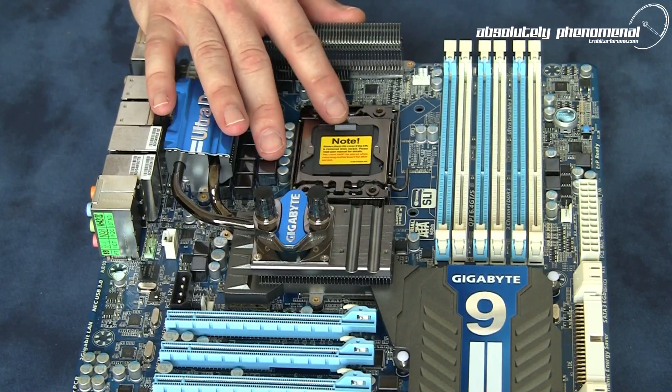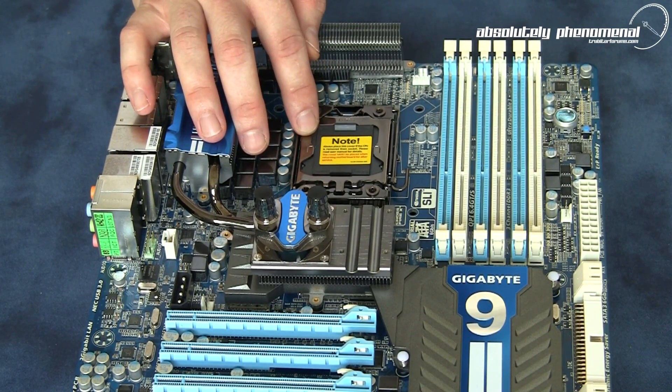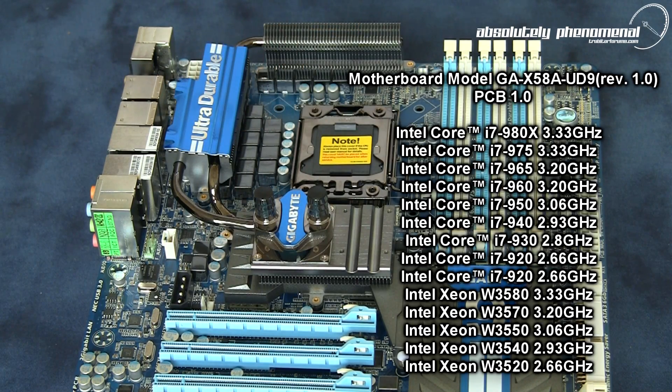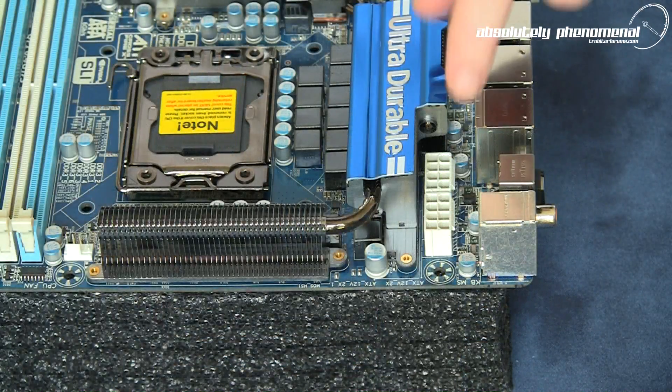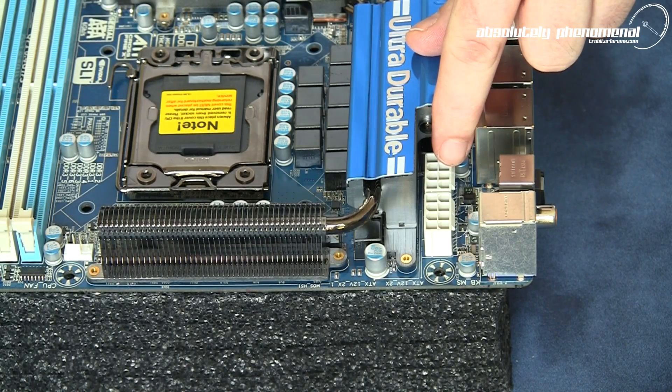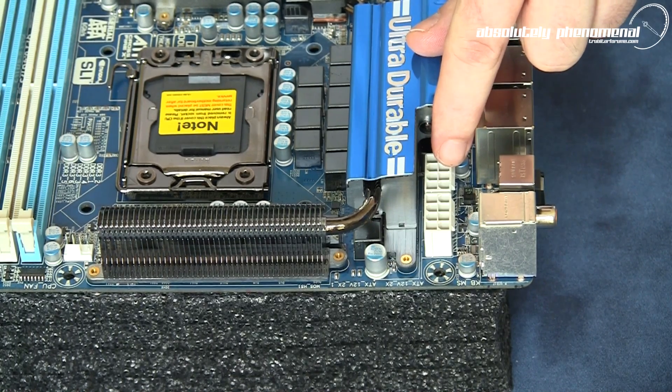The Gigabyte UD9 comes armed with an LGA 1366 socket, so it's compatible with a range of CPUs. The motherboard also has two 8-pin 12-volt power hookups to ensure you get as much power as possible to the CPU for the maximum overclock.